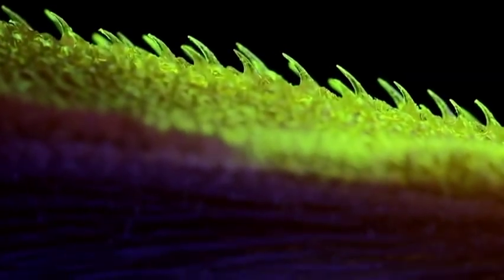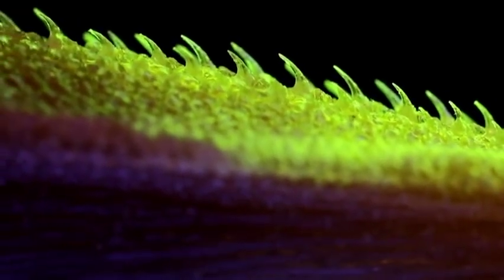They actually have a shape very similar to cat claws, so they're curved on the top and curved on the bottom, but different from cat claws, they actually have a U-shaped channel on the very bottom of the spine.